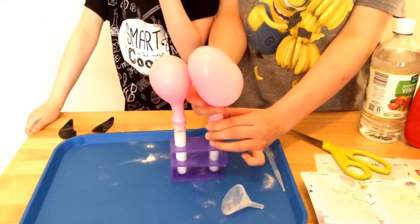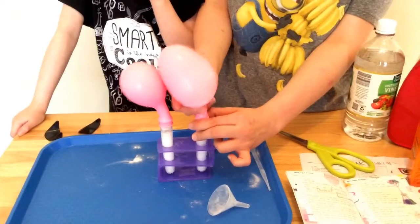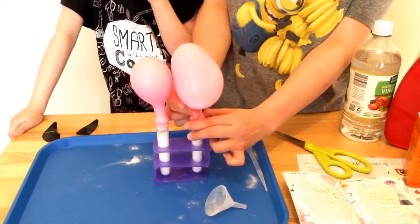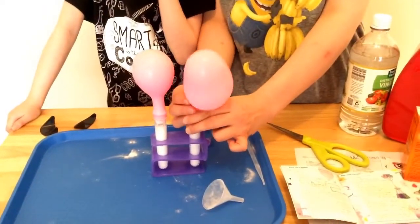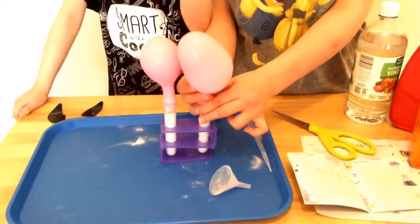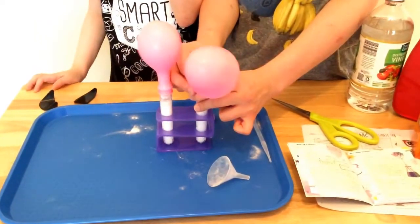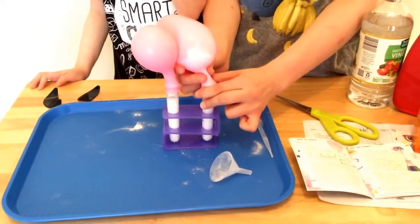It's blowing up sideways! So now we have a balloon shaped like an egg — it's actually a balloon but it's shaped like an egg. It blew up all by itself!